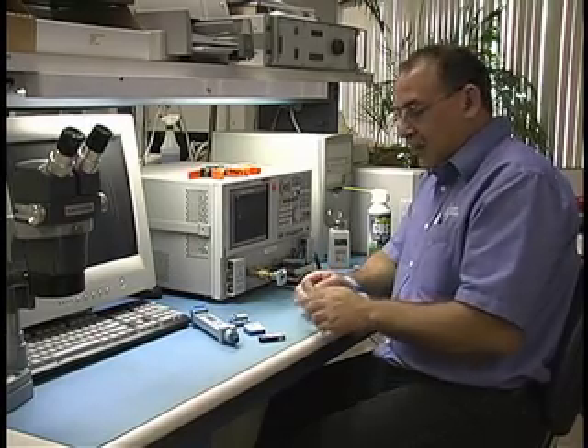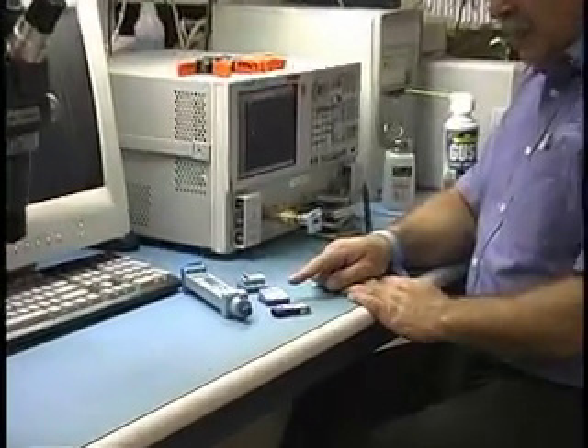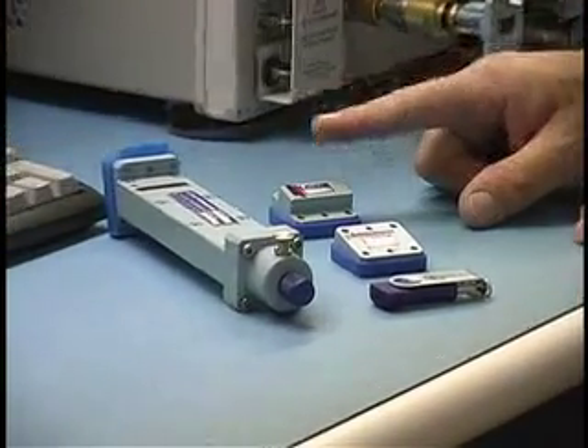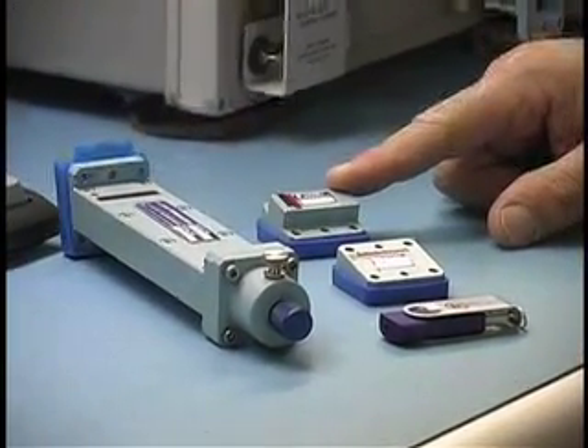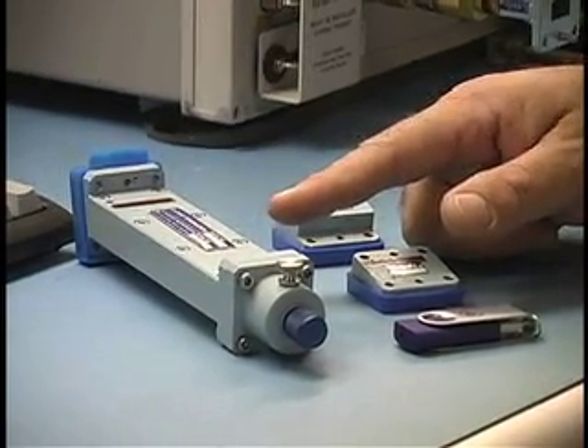Included in the kit is the software media on a USB drive, a P340A1 offset short one-eighth, a P340A2 three-eighths offset short, and a P314 sliding termination precision.